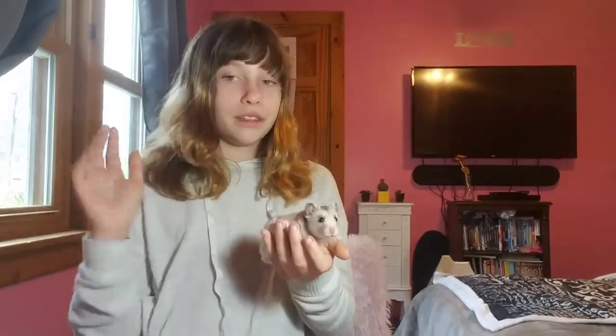That pretty much covers that topic. There's not much more to say except that you cannot bathe your hamster in water — only sand. He's going towards the camera trying to knock you guys down. But yeah, that's pretty much it. Before I go, I want to teach you guys a life hack.